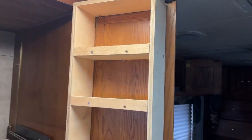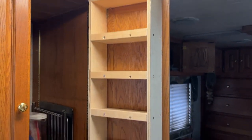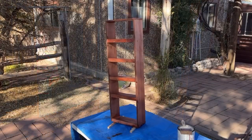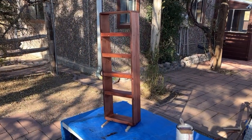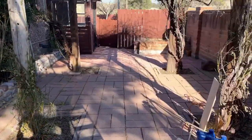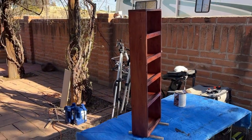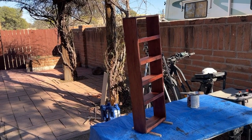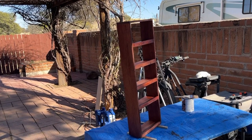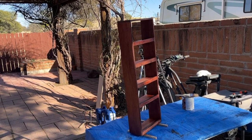What's left is to sand and varnish. It's sanded and varnished and I'm very happy with the way it's come out. I've lost my sunshine for today, so hanging it and stocking it with cans — that's going to wait for another day or another video.